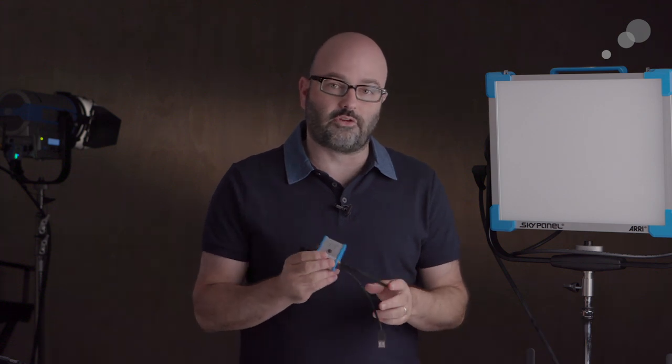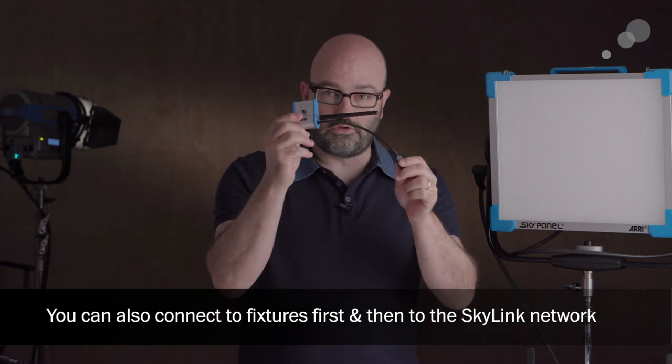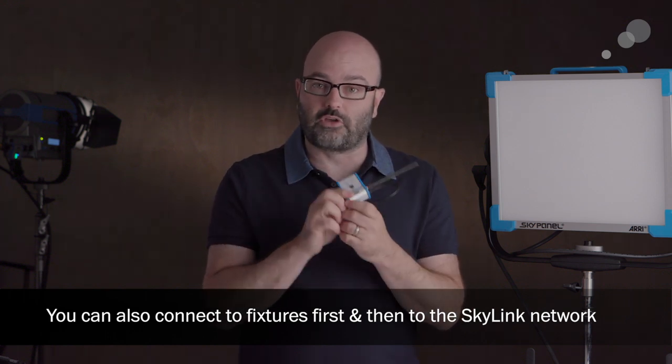Once we have that ad hoc network connected with our smartphone or our tablet and we are communicating to the base station, the next thing we need to do is actually start to communicate to our light fixtures, and that's generally where we would use one of these or multiple Skylink receivers.